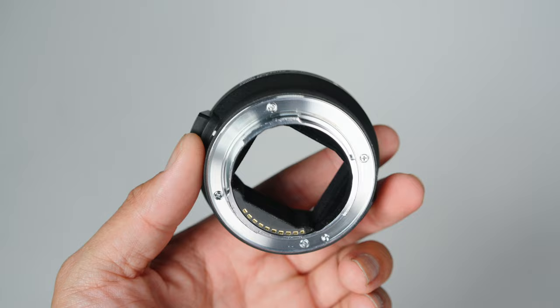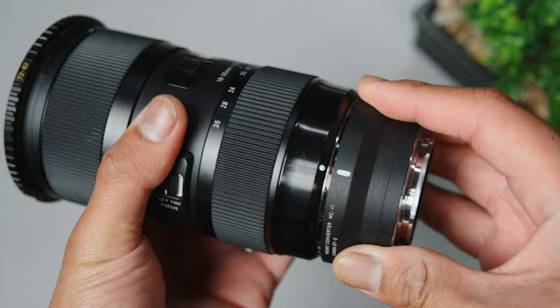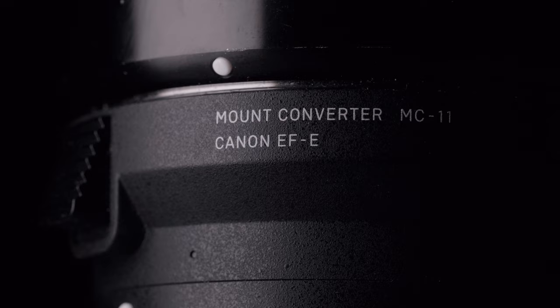Surprisingly, they're great. I usually have reservations when using adapters between two different systems — in this case Canon to Sony. But after using them for a while, I'm confident about these lenses on my Sony bodies. Despite these Sigma lenses having a Canon EF mount, when used with the Sigma MC-11 adapter, these lenses almost work like native ones. I have two of these adapters as well, so I could experience a level of consistency between different adapters.